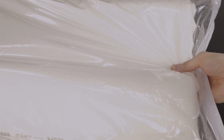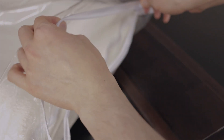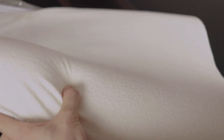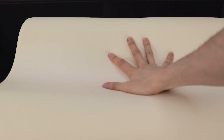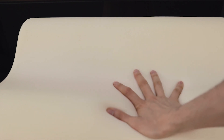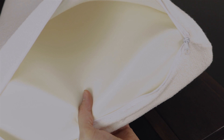In order to modify a pillow you of course need to have a pillow in the first place, and it can be a brand new one or one that you already have in your house. The material of the pillow needs to be specific — it needs to be memory foam or something of a similar texture. Mine has this weird curve; it's supposed to be ergonomic, but that's just personal preference — you don't have to have this.